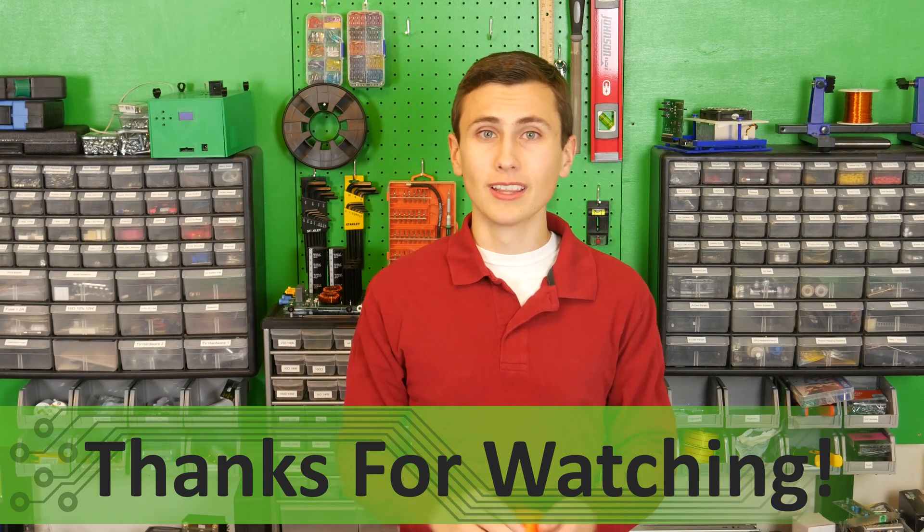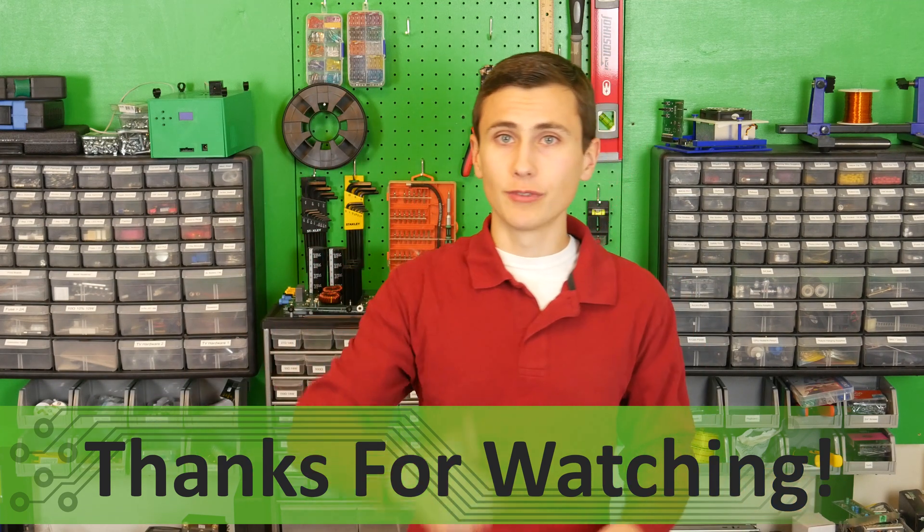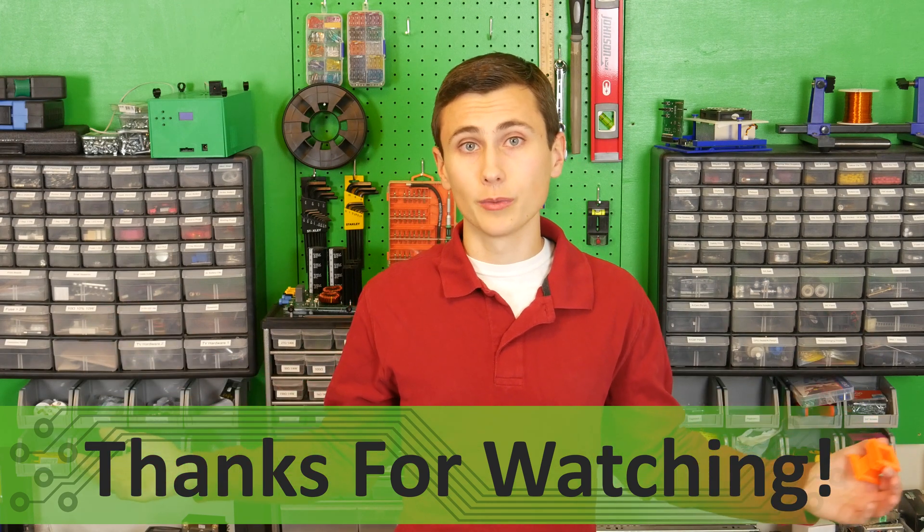If you think so too, let me know by hitting the like button on this video or leaving a comment letting us know what you enjoyed. Most of all, I hope that you learned something great today, and I hope to see you again soon. Thanks for watching E4Everyone, and thank you for staying till the end. Bye!